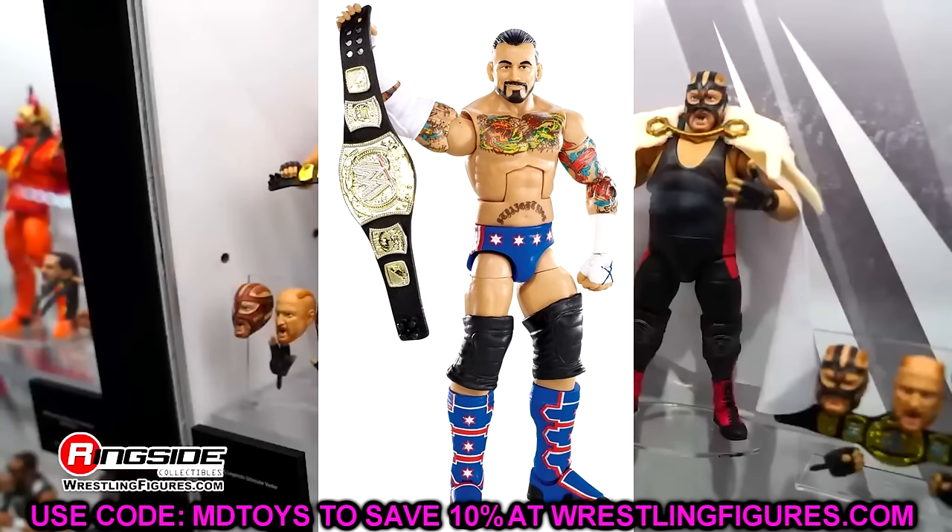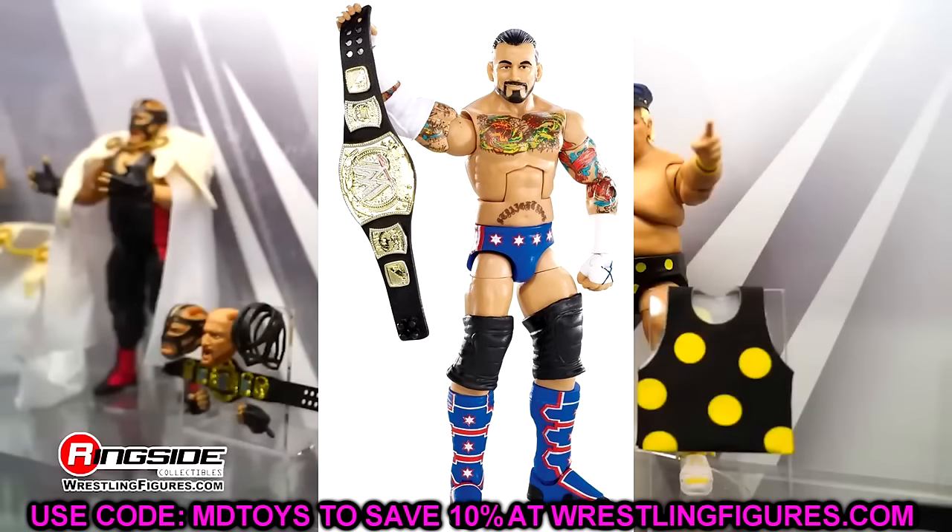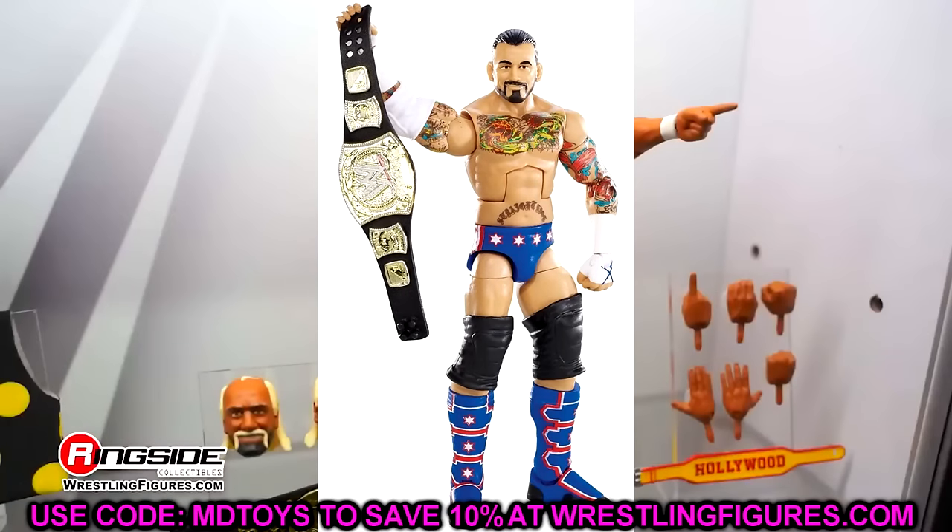Elite 20 is CM Punk — another really good CM Punk. I know it doesn't have a t-shirt with it, but this figure can stand up to the Elite 16. It's got a better head sculpt, and the gear is probably on par with it. You get the WWE Championship. This is a really strong Punk, one of the better Punks that they've ever done.